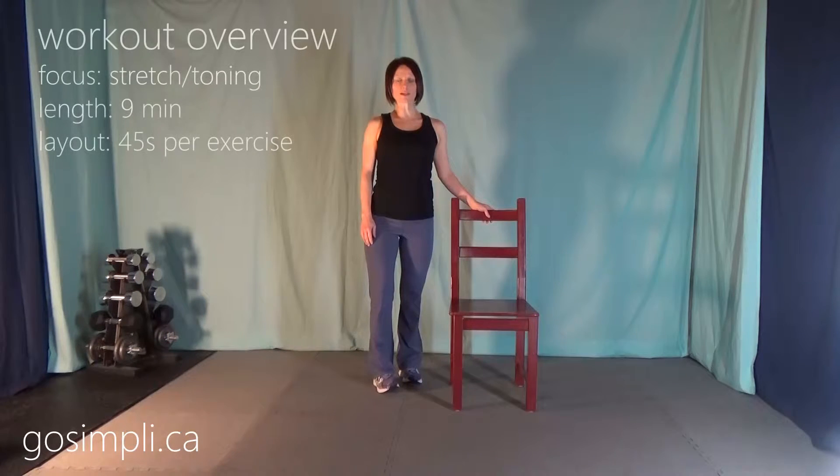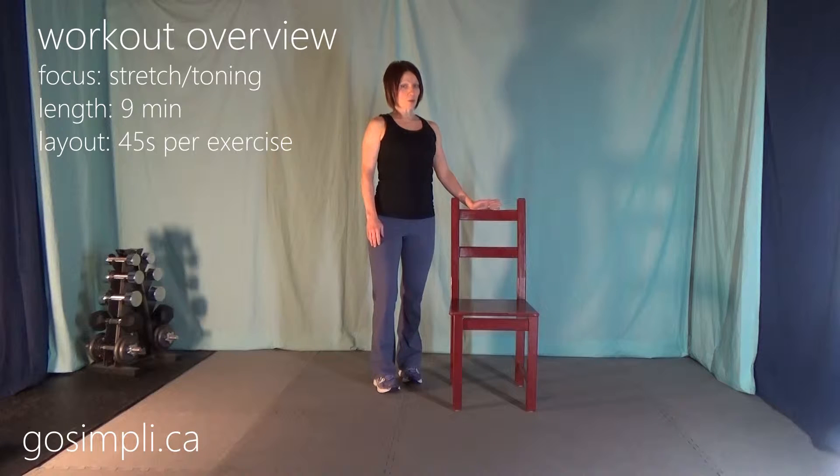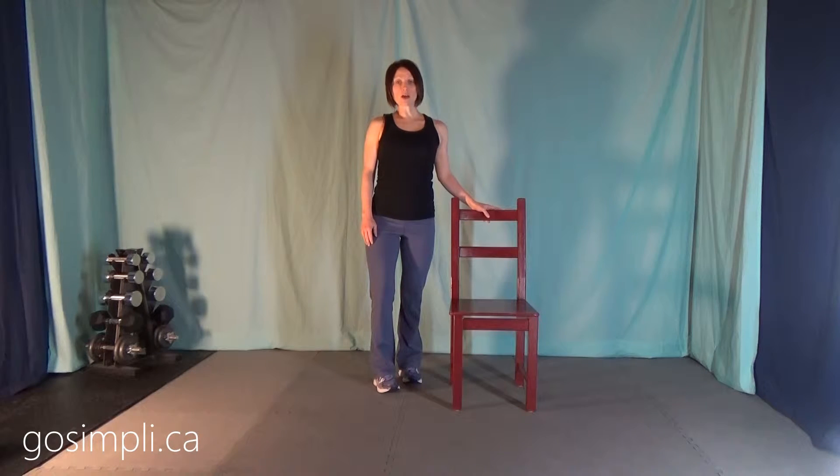Hi everyone, I'm Lara from GoSimply.ca and today I have an upper body active stretching routine to help relieve stress. It's only 9 minutes long, it doesn't have a warm up or a cool down, though you likely don't need one because all of the movements are very fluid. You will need a chair — we're going to do all of these stretches in a seated position. Let's go ahead and get started.